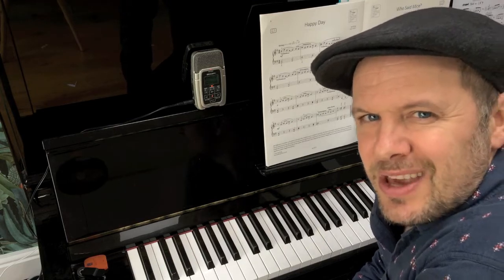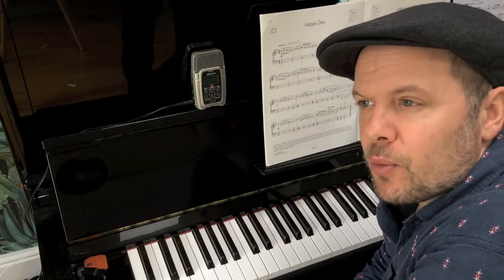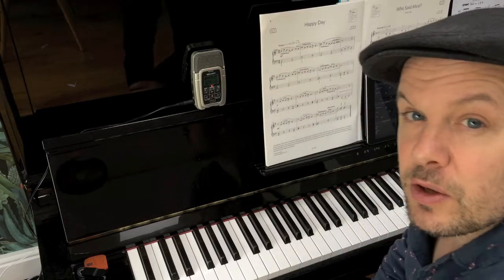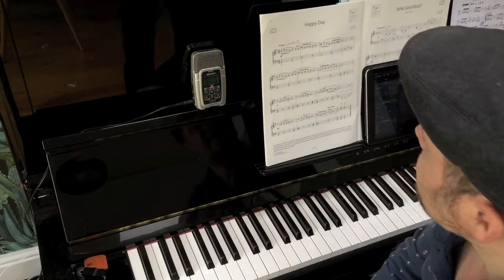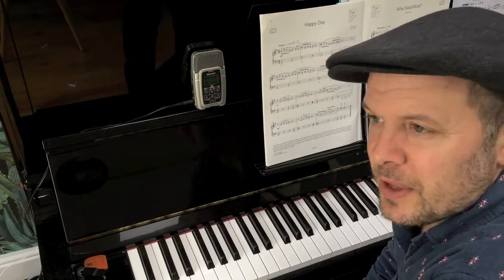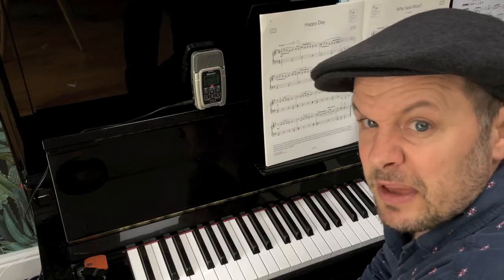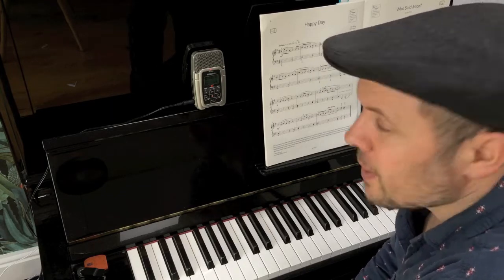Swing takes on actually quite a few forms. It doesn't necessarily just mean two quavers is equal to a crotchet and a quaver with a triplet over. It's actually a bit more subtle, and it depends on the speed of the swing, and indeed the sort of era. There's lots of things going on there.